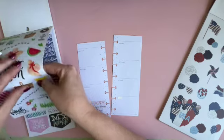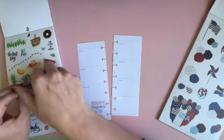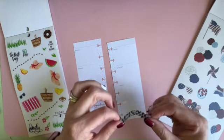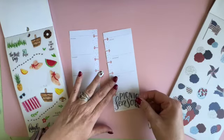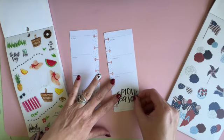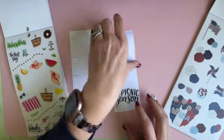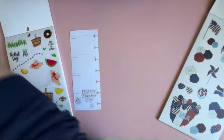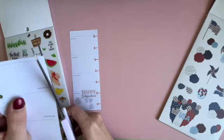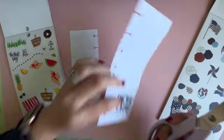I like this big 'picnic season' sticker because it encompasses the picnic and it goes off the edge a little, but it's just the clear part so that's okay. I don't know if I would notice that anyways.